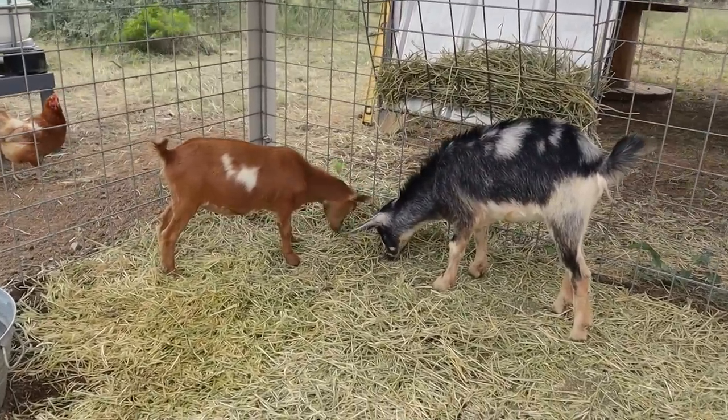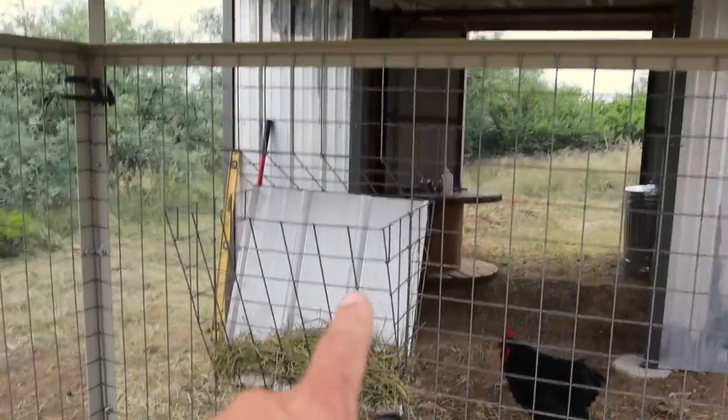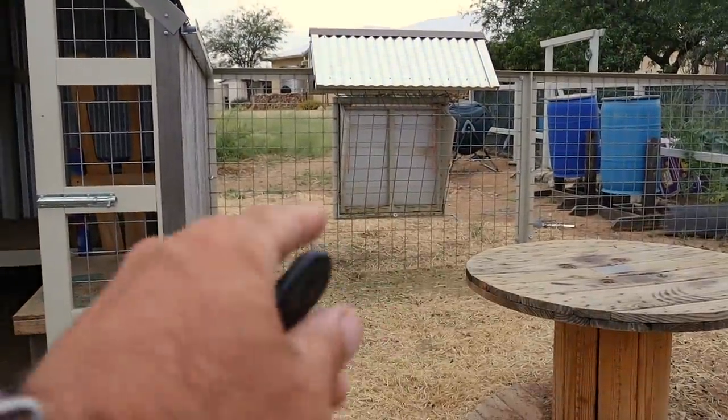While these two are play fighting, I also wanted to point out that I'm in the process of moving my feeder underneath this shaded area from the one you saw me do just a few videos ago.